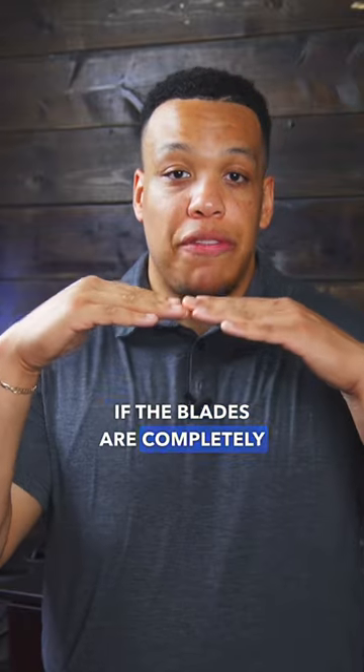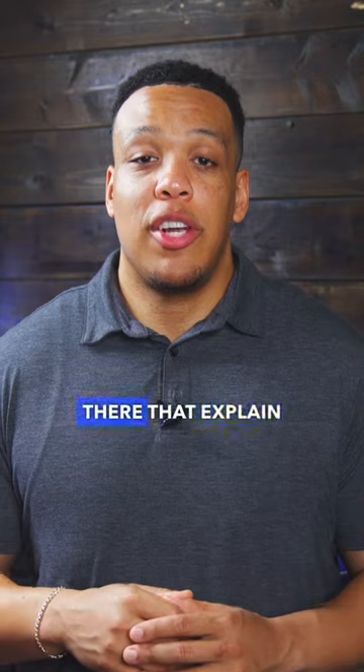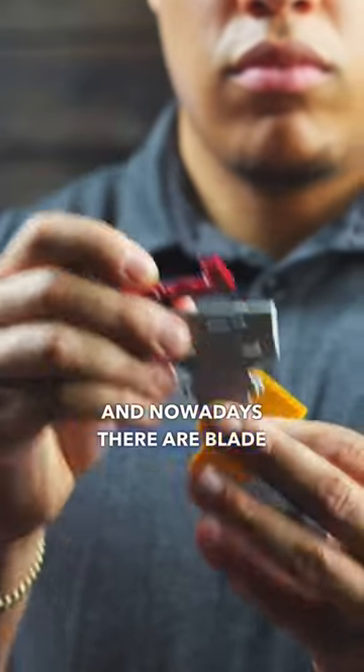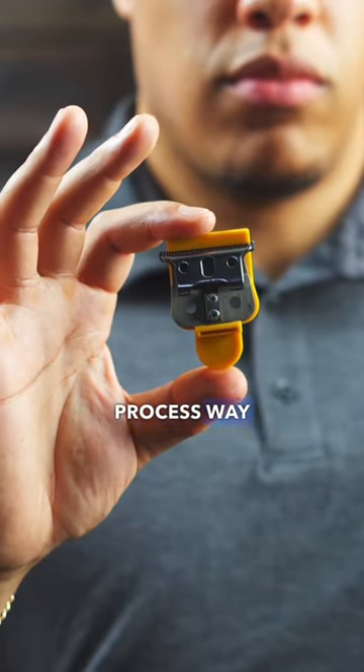If the blades are completely flush against one another, then it will cut skin. There are tons of videos out there that explain how to set different brands of tremor blades. And nowadays there are blade adjustment tools that you can purchase to make this adjusting process way easier on yourself.